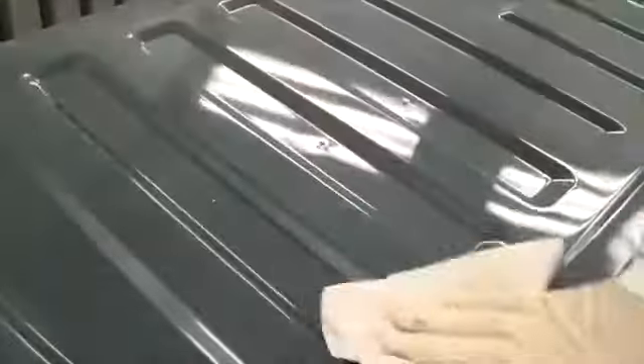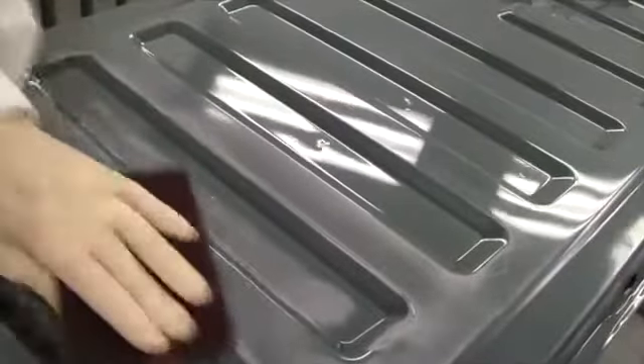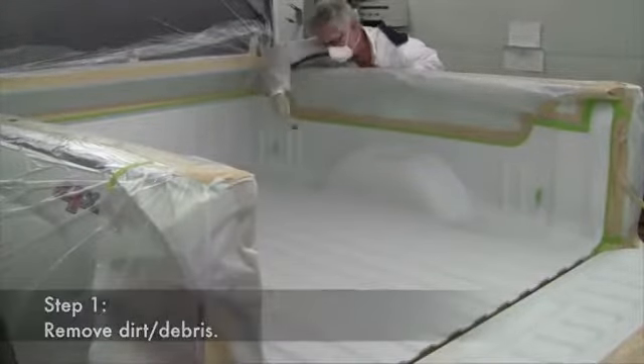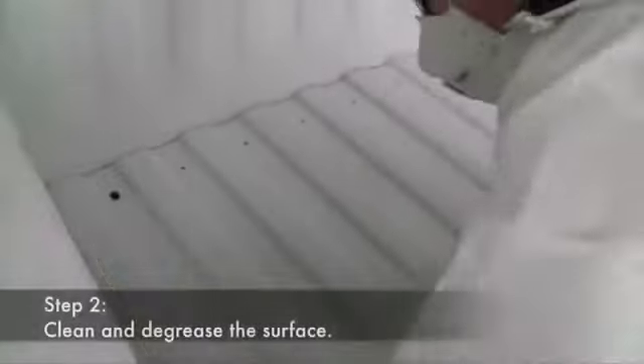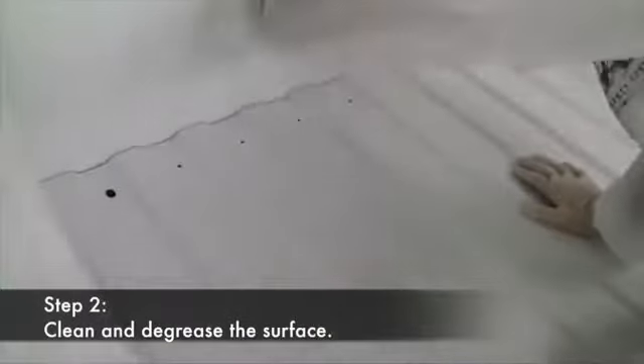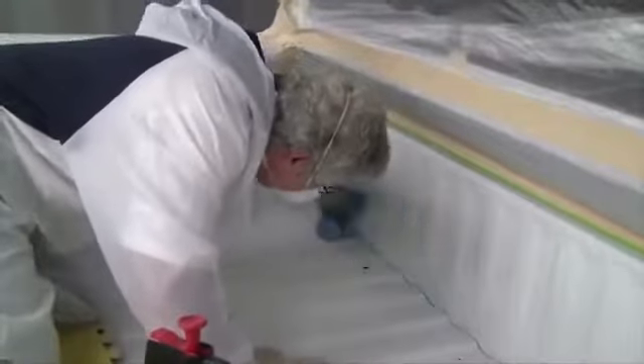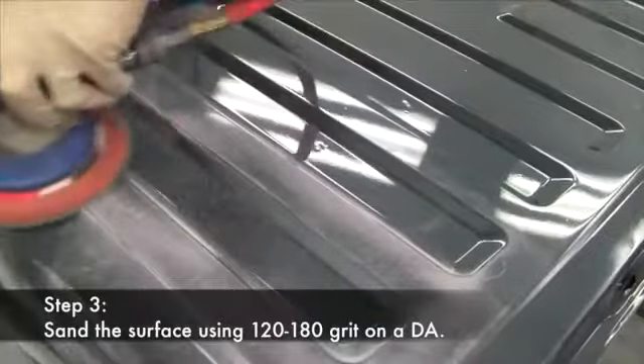Surface preparation can vary a bit depending on the substrate that you're working with, but no matter what the surface, the key to success is in the prep. In this example, step one is to use compressed air and a blowgun to remove as much loose dirt and debris as possible. Step two is to clean and degrease the surface using a solvent or water-based wax and grease remover to remove any surface contaminants.